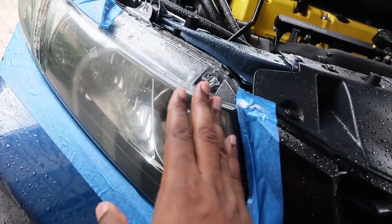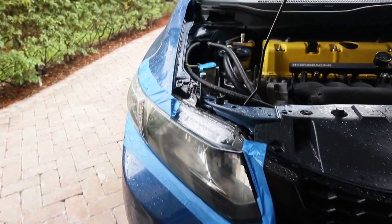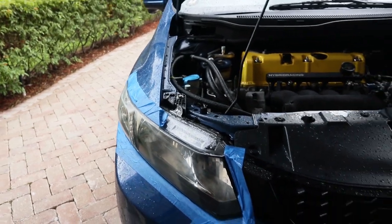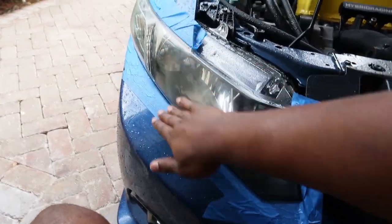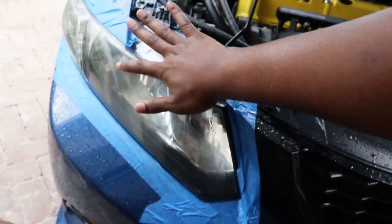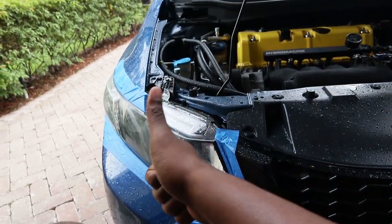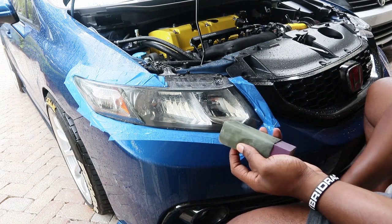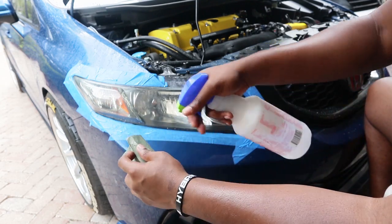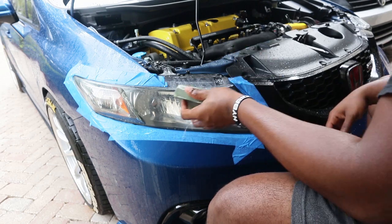After I finish the 2500 grit, I'll get to polishing and see what I can do with the polisher. Right now this looks better than before — obviously when it dries it looks rough, but when it's wet it looks pretty clear, and that's the goal. Good job. Alright, 2500 — the last sanding step. Let's do it.